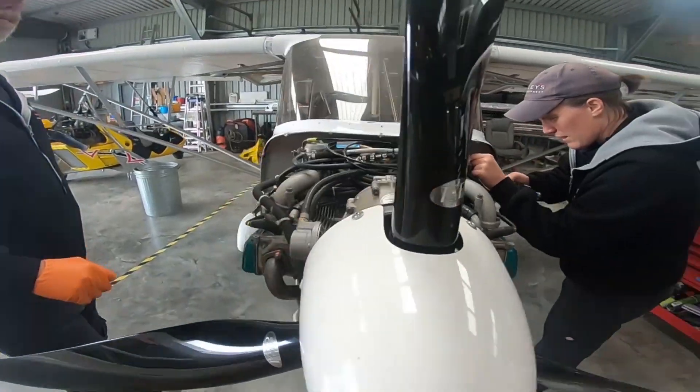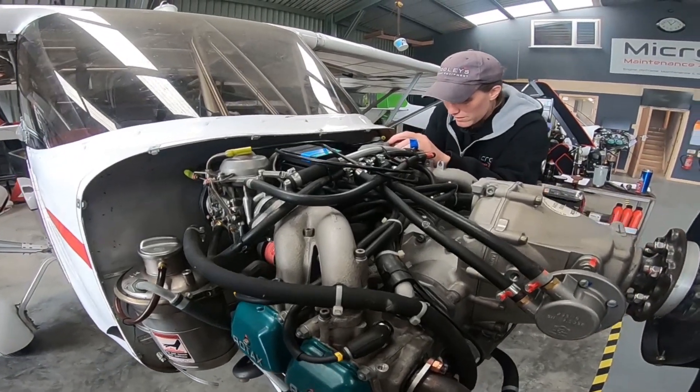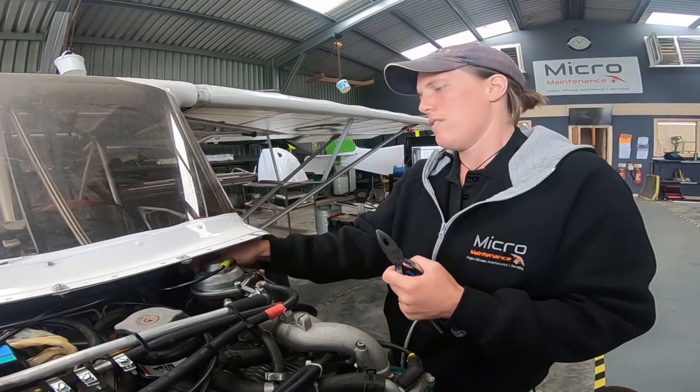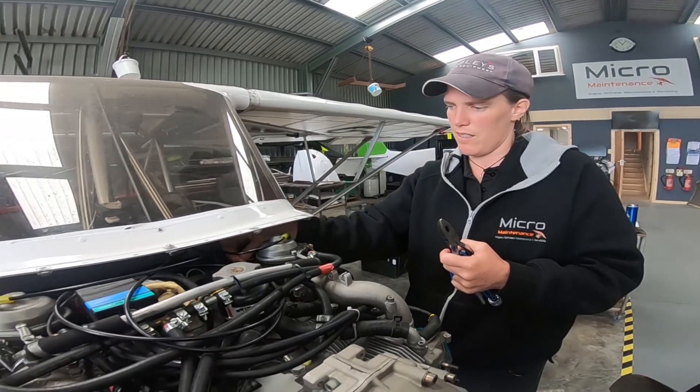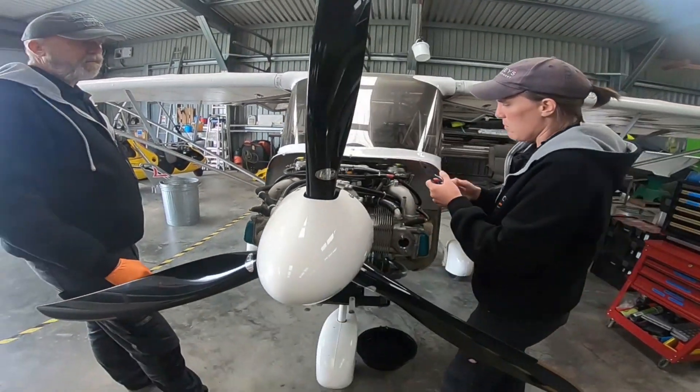The other thing worth making a mental note of with carbs is the state of the end of the cables, because if at any point you find that you need to disconnect the cables, you'll want to know what condition they're in.